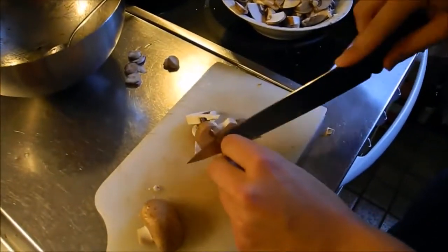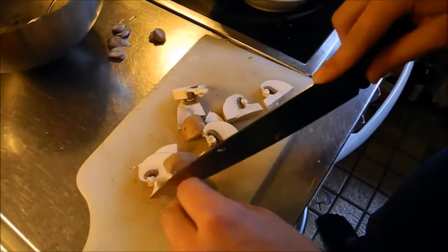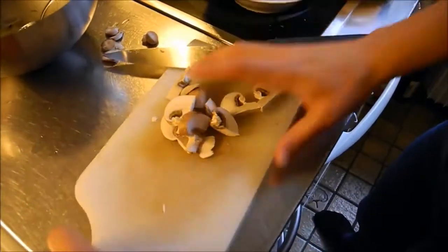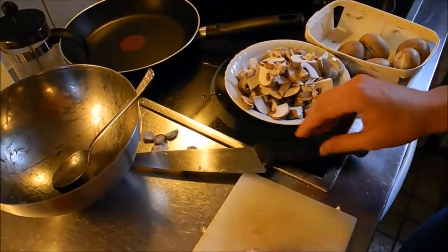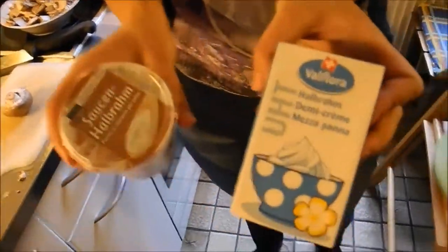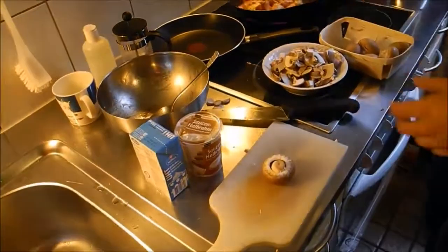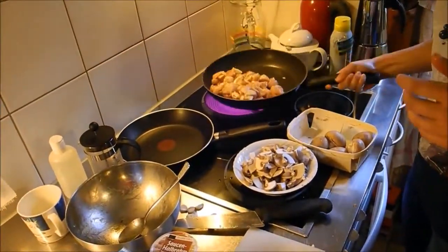I'm cutting the mushrooms because this is an important part of the dish too. Traditionally you do that with a cream sauce — so you have the cream, you get the mushrooms into the pan and the cream, and you get a very delicious and tasty sauce with the meat.